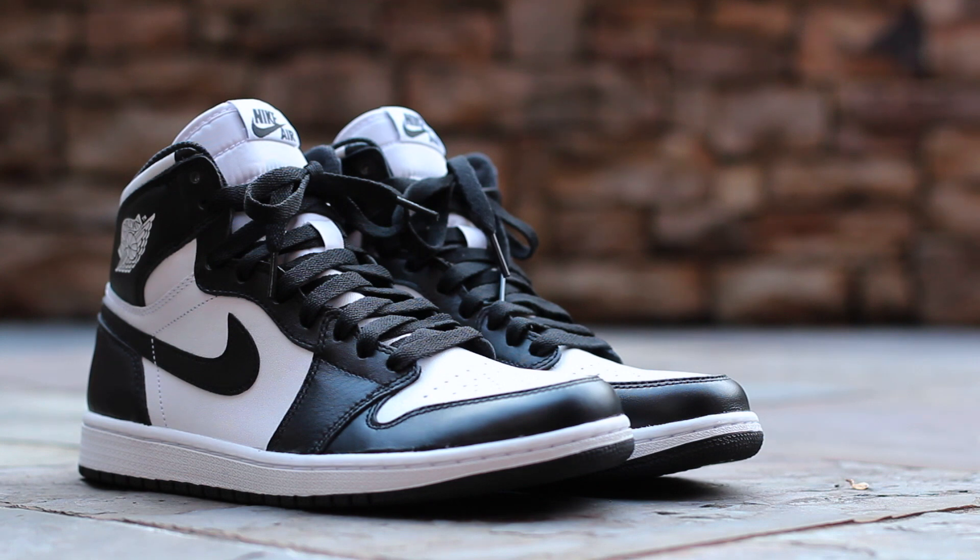And that will wrap up the review portion of this video. I'll give you some detailed shots of the shoes now, and then I'll lace them up, and we'll see how they look on feet.